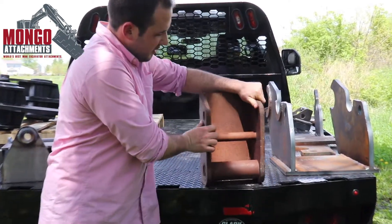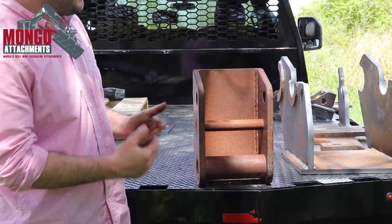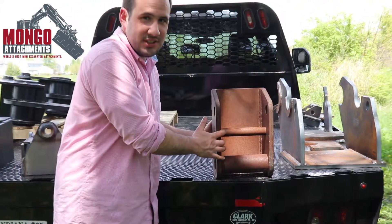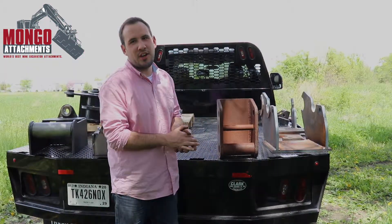Here's just a raw coupler we have. This hasn't been painted or anything, but it's pretty easy. If you have a TRX mini excavator, this is the coupler you need. You just tell us you have a TRX and we're good to go.